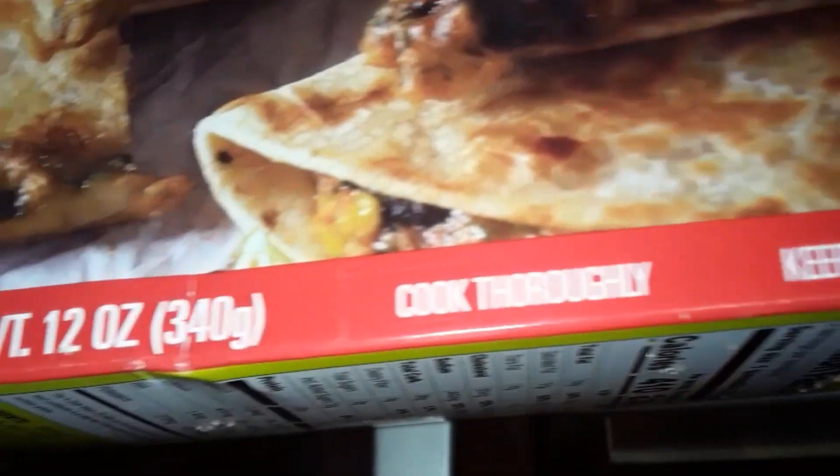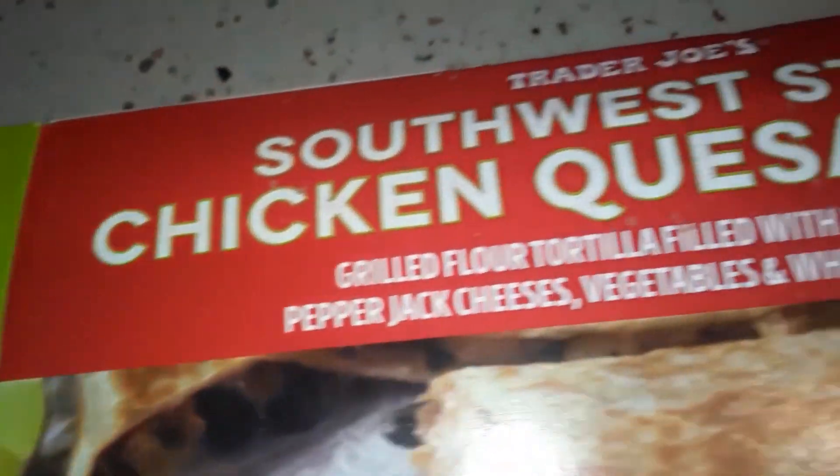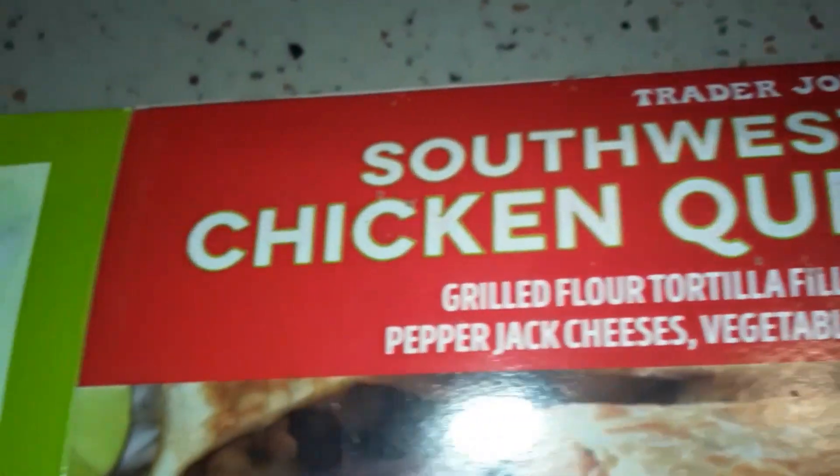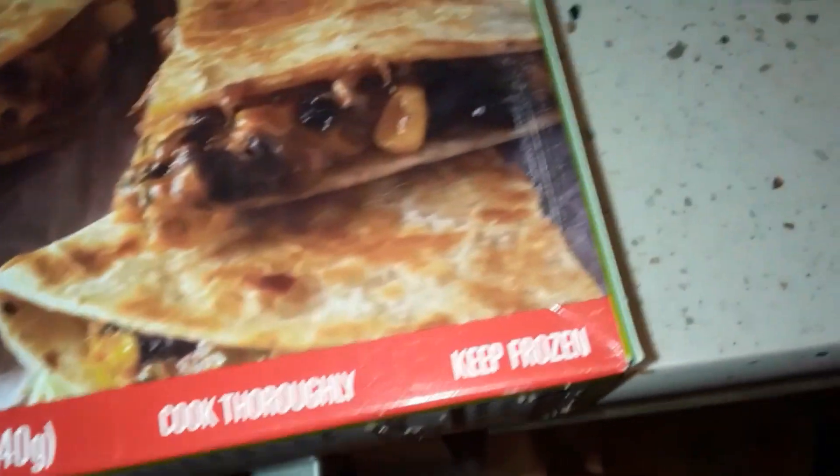Hope you've got a Trader Joe's around you. I think they're all over America, but I'm not really sure — probably more in populated areas, because I know rural places around here that don't have them.